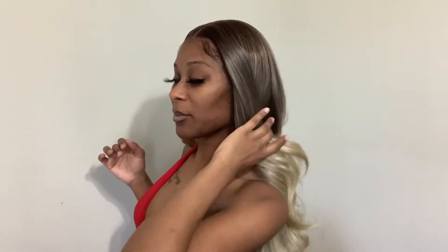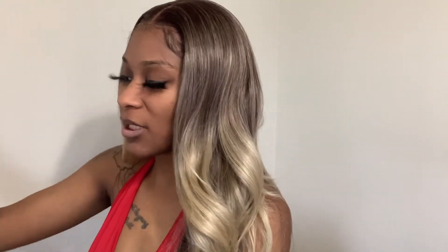I would recommend this wig, honestly. And it doesn't — okay, I lied, I'm sorry — it definitely sheds. Yeah, it sheds. See, this is all on my brush. It sheds. But it's a synthetic wig; you gotta expect that from synthetic wigs. It's so cute.